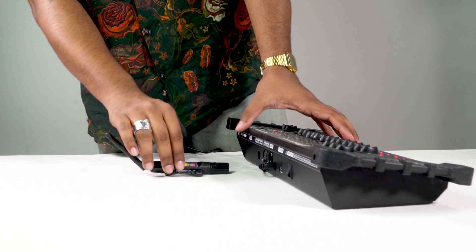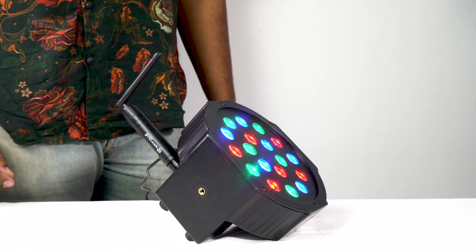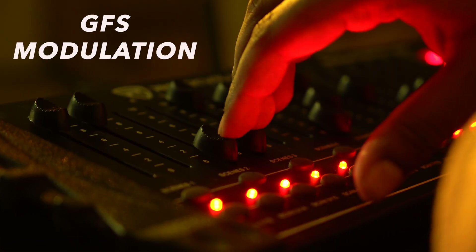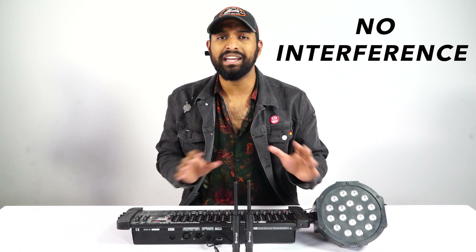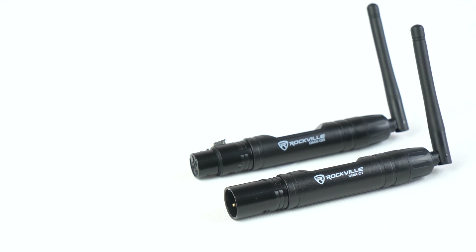The way it works is you have a transmitter — that's the DMX-CT. This connects to your DMX controller, and then you take one of the receivers and put it on your light, and it creates a wireless 2.4 gigahertz signal. It connects with GFSK modulation on 126-channel high-speed frequency hopping technology, which basically means there's not going to be any interference even at the end of the range, which is 1.25 miles — 400% greater than similar DMX transmitters and receivers.